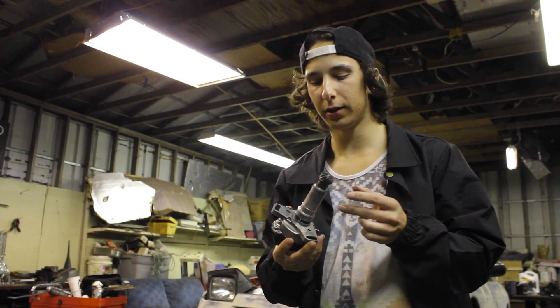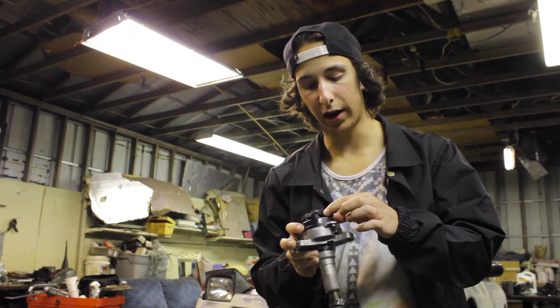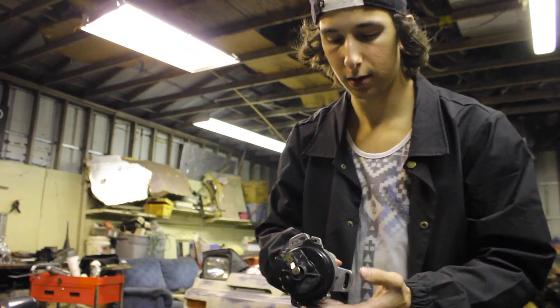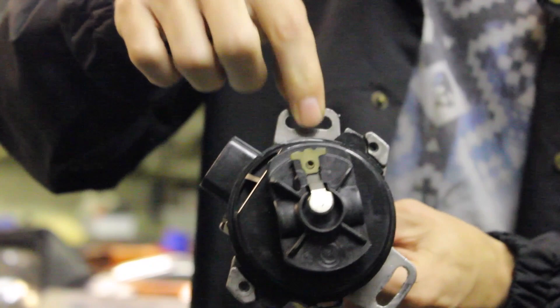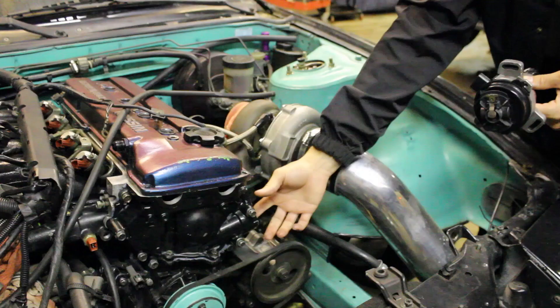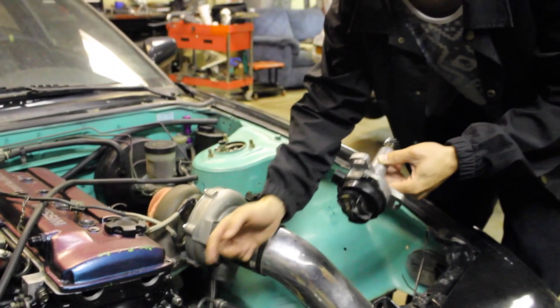Alright, so when you're about to put the distributor in, I have little marks that I marked on my distributor so I can line up the rotor button. Basically all you gotta do is line the rotor button in, and then you wanna have this angled with the little placeholder like this. You wanna have this lined up with the bolt hole — basically there's a bolt hole down here on the distributor side. We'll get a better angle for you guys, but basically you want the bolt hole lined up with the center of this little gap in the distributor.